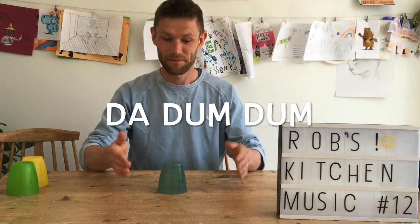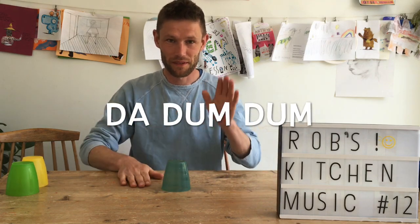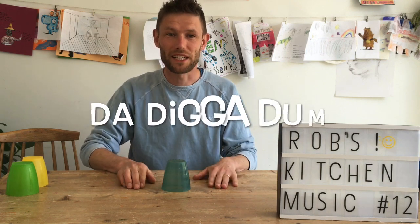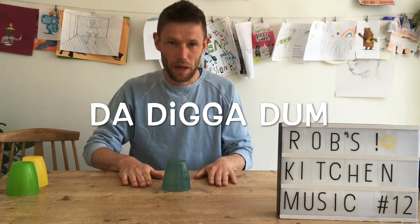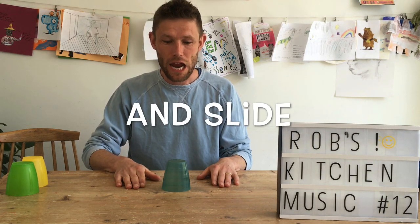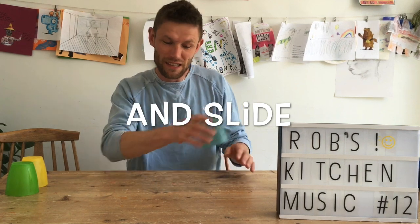We've got bat dun dun — very simple. Bat dun dun. Or bat digga dun. Bat digga dun. And then the last one is and slide — which is just and slide.